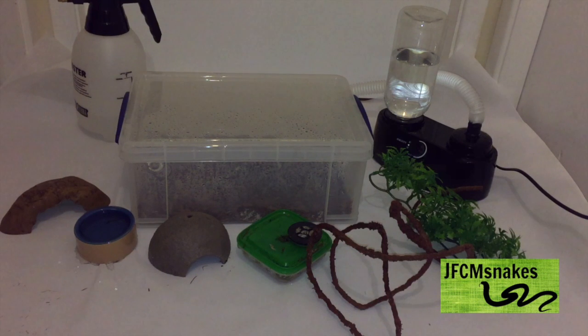Hey guys, it's JF Sim Snakes here, and today I will be doing a video on how to set up a hatchling Brazilian rainbow boa. As you all know, I recently picked up my Brazilian rainbow boa Quincy, and today I'm going to be showing you how I set up this enclosure and some basic care about them. I made one of these videos quite a while back with my brother's Brazilian rainbow boa, but today I'm making one with all my own stuff.